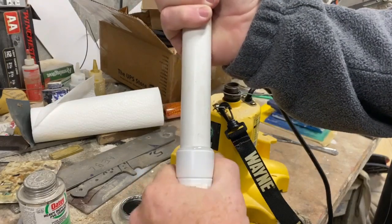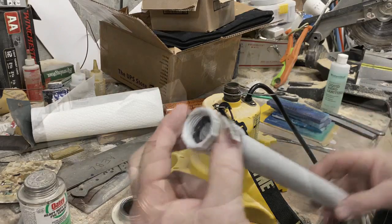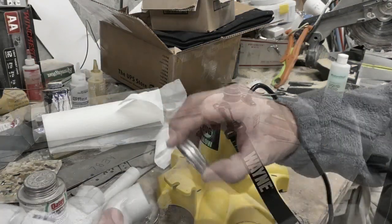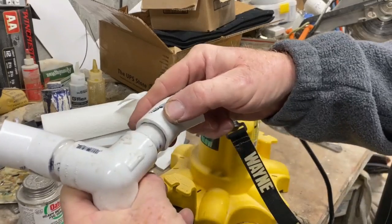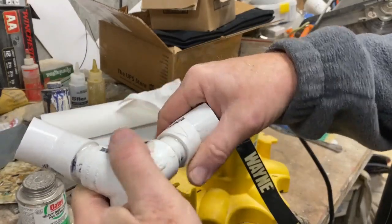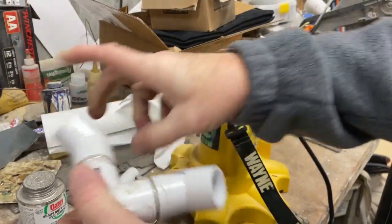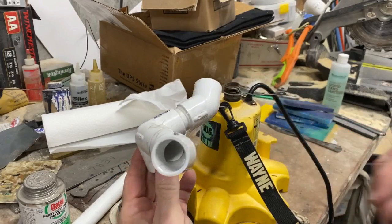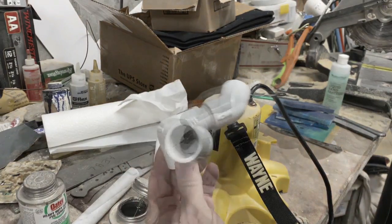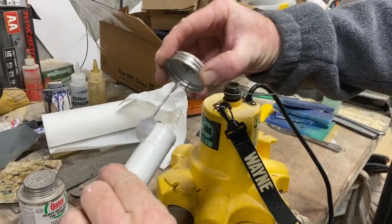So I made a vertical pipe, about eight or nine inches long. That's going to come straight up off the top of the pump. And then I wanted to split the direction of the water flow, so I used a three-way connection and then two 45s. The water is going to come straight up into that three-way connection, and then it's going to get pumped, hopefully equally, in each direction out the 45s.